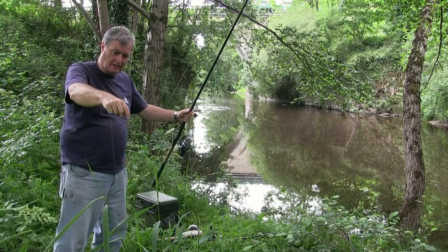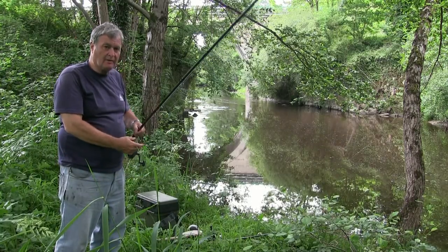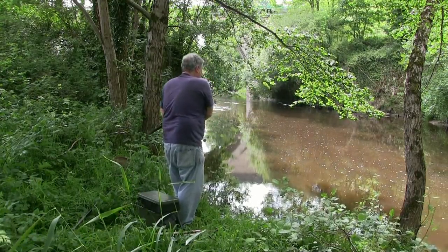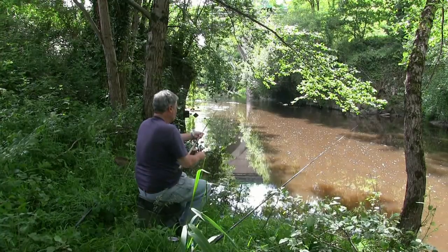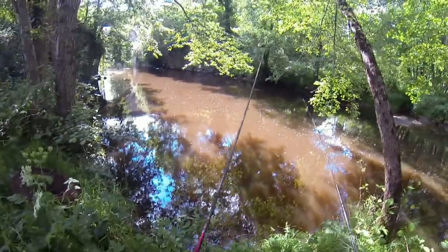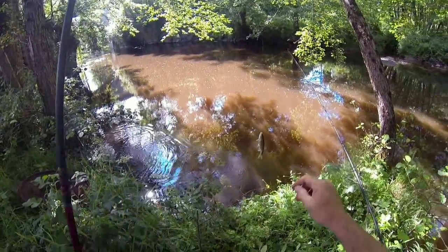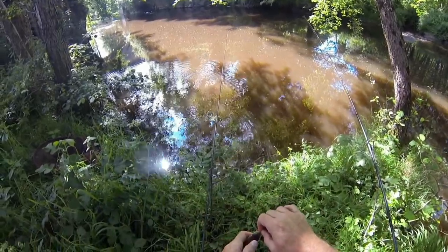I've got a normally-sliding rig on this one — little ledger slides. I keep picking things up at the bottom here. We've got something on here on the maggot — let's have a look what we've got. A dace, which is rather nice. So that's the start, isn't it? Perfect bait.